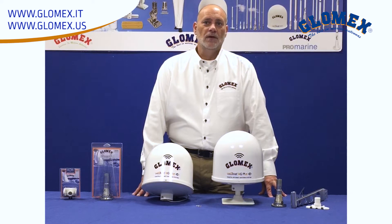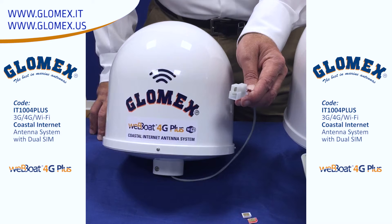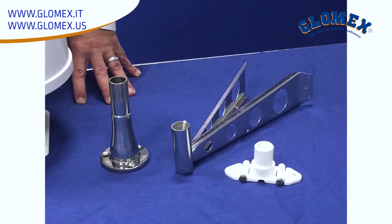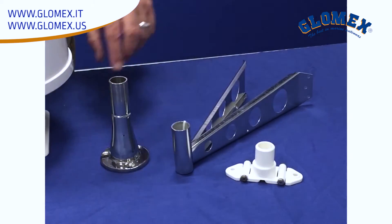Some of the key features of this system are the small footprint that doesn't take up a lot of space on the boat. A single power lead is all that's necessary for easy hookup and installation. The unit works both on 12 or 24 volt systems, and there are also many versatile mounting options for optimal placement of the antenna.